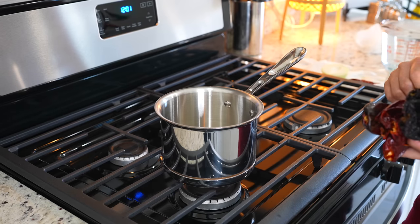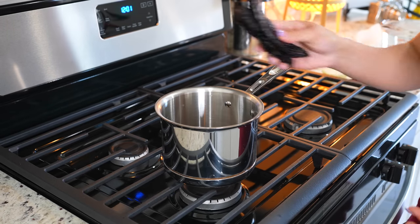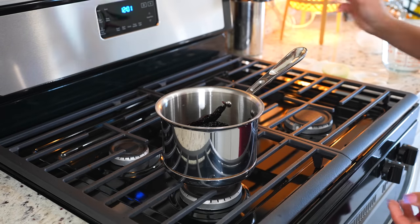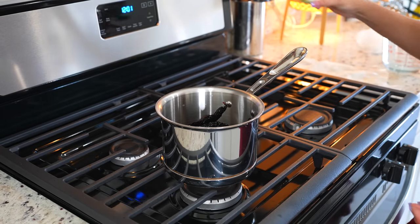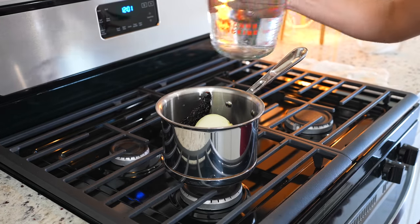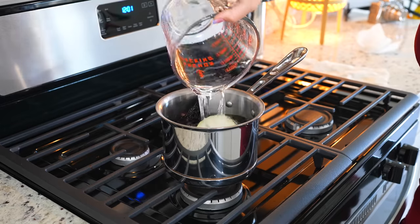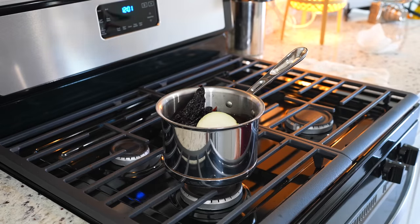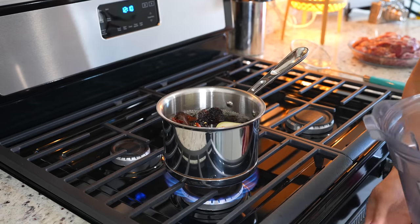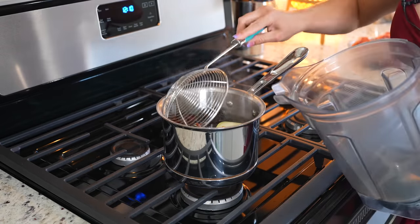To make our adobo sauce, in a small saucepan we're going to add four chile guajillo, four chile pasilla, four chile de árbol — make sure that you clean them — and half of a small white onion. We're going to cover them with water, set it on high heat, and bring them to a boil. Once they come to a full boil, we're going to turn it off and transfer them to a blender cup.